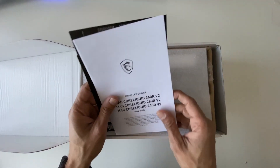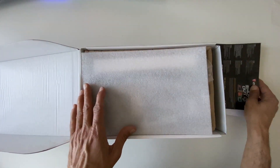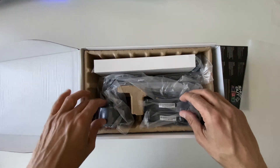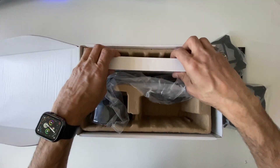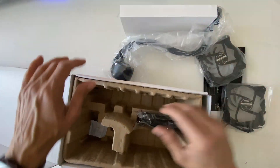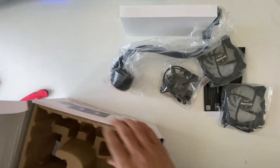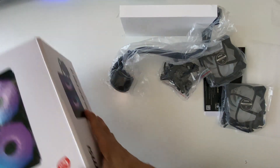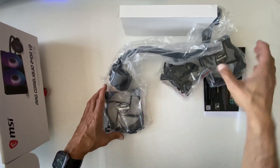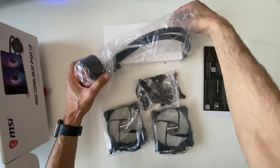Let's see what's inside the box — there are the manuals and some compatibility information. And here are two fans, the radiator itself, and the mounting brackets.